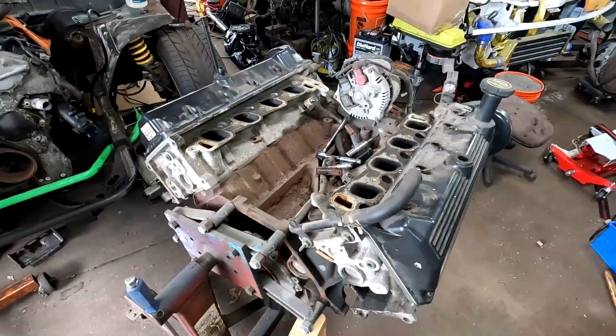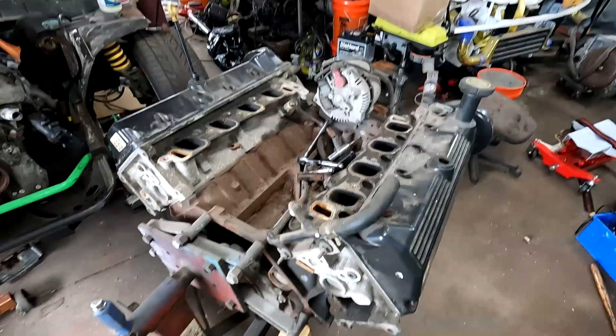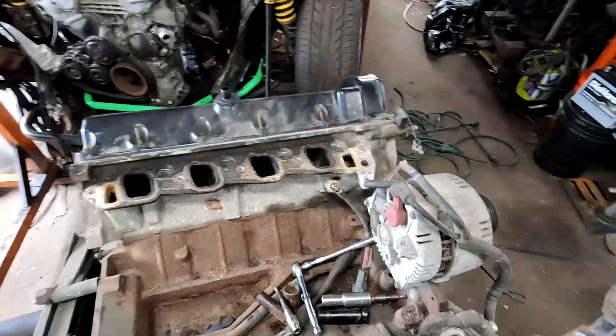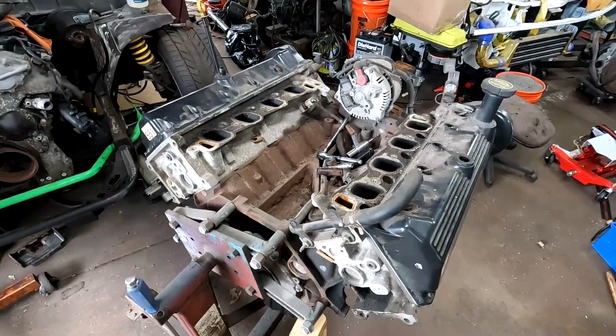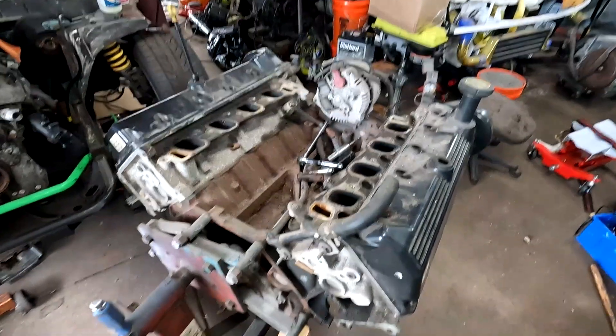Behind the scenes, we're pulling down this 5.4 two-valve engine — it's a good engine. We're going to check out the bearings and everything along with it, so let's get to it.